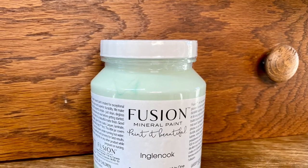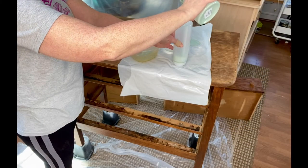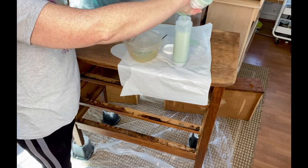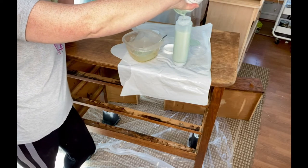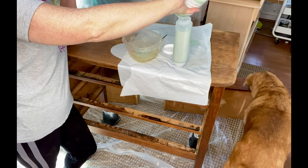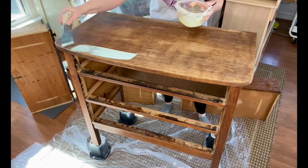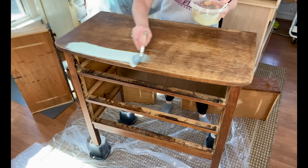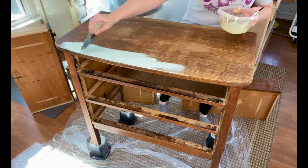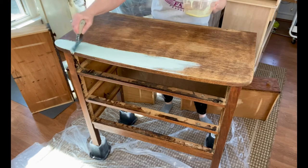I painted the base of the dresser with Fusion Mineral's Englenook, and I always store my extra paint in FIFO bottles — I'll post a link below. They just make it so handy for using the paint down the road. I just laid that paint on working one section at a time, and look how beautiful that color is. Love Englenook — it's one of my favorites.